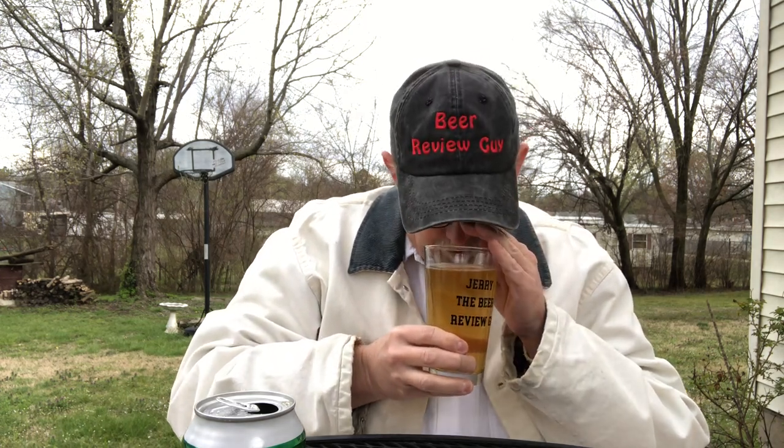Oh man, it smells good. It has a nice lime aroma. It gives off the aroma of salt in there too. I can kind of tell — I don't know if it's something anybody can smell, but I can kind of tell when there's salt in a beer. It just puts off that aroma.